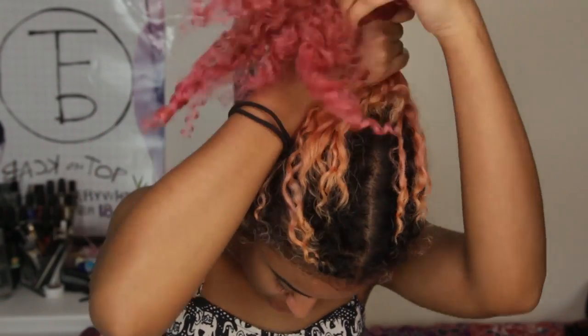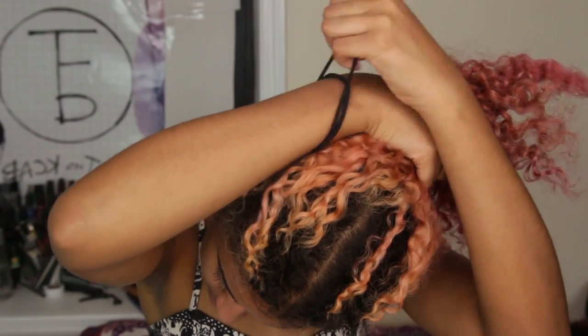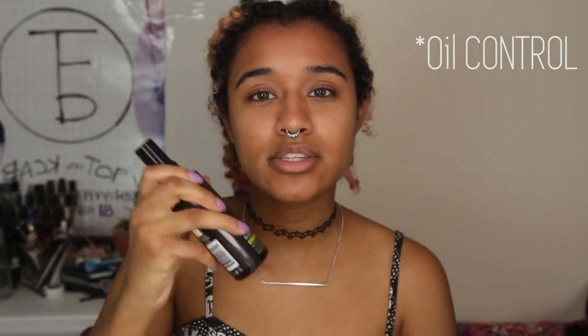I'm going to get into the tutorial right now. The first thing I'm going to start with is putting my hair back so it's out of my face when I'm doing my makeup. Now I can start priming my face. I'm using my Skindinavia Makeup Priming Spray — the oil control one, because I do tend to have oily, combination skin. I'm going to shake this and spray it all over my face.